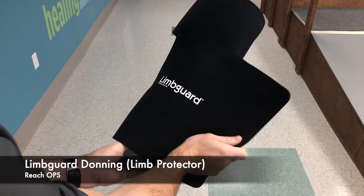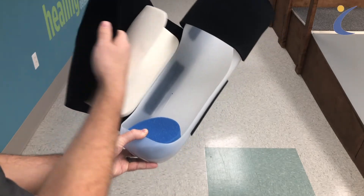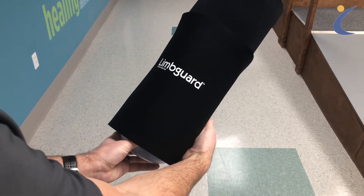A limb guard is a post-op limb protector used to shape your leg in preparation for a prosthesis, prevent muscular contractures, and protect against bumps and falls.